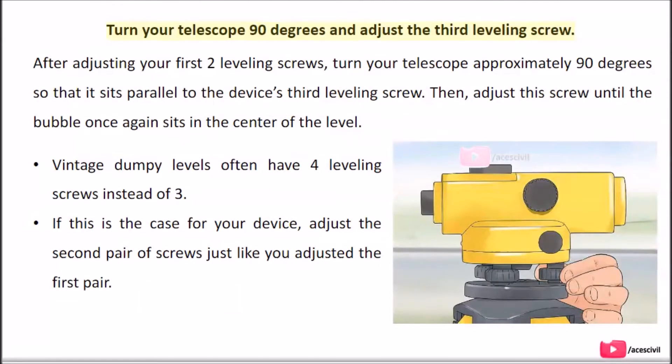Turn your telescope 90 degrees and adjust the third leveling screw. After adjusting your first two leveling screws, turn your telescope approximately 90 degrees so that it sits parallel to the device's third leveling screw. Then adjust this screw until the bubble once again sits in the center of the level. Note that vintage dumpy levels often have four leveling screws instead of three. If that is the case for your device, adjust the second pair of screws just like you adjusted the first pair.